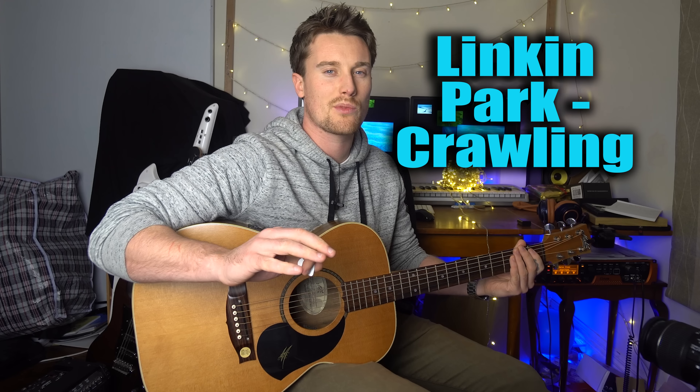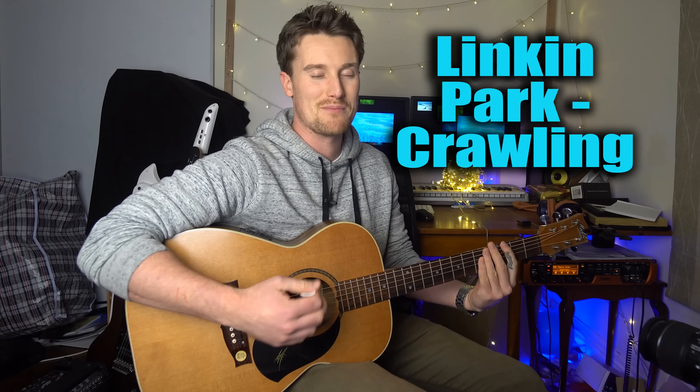Next up is Linkin Park's 'Crawling.' It's that little piano/synth motif before the raging, amazingly huge wall of guitar comes in. Every time I listen to the song you hear this eerie intro and then the guitar is just like whoa - it's mixed so well and always gets me excited. It's an electric guitar, so dive on in.